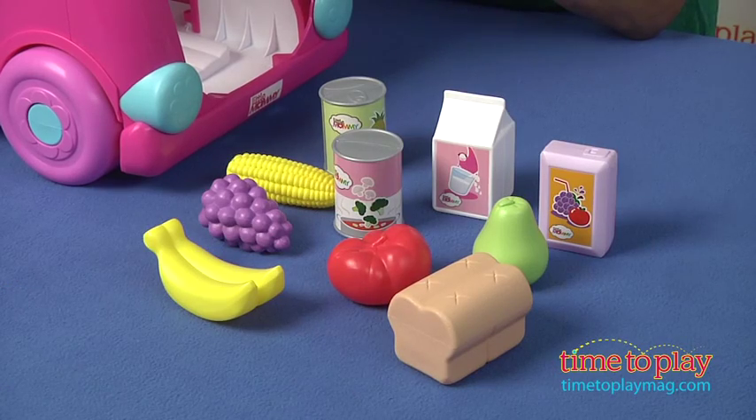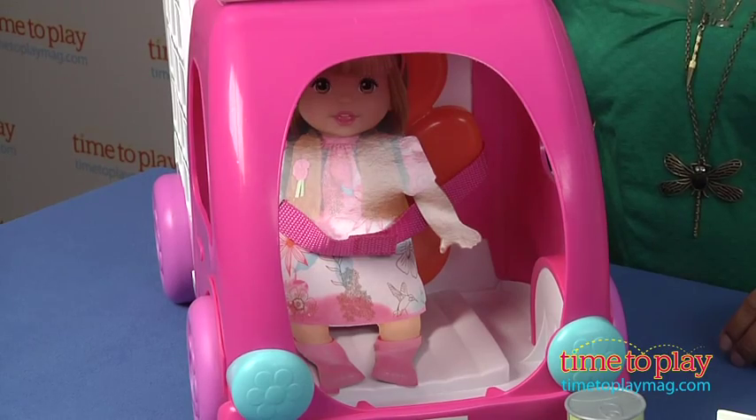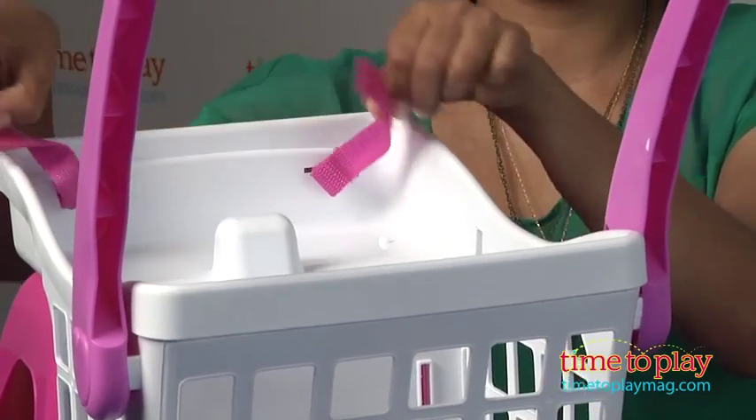This is a classic role play for any little girl and it comes with ten food accessories, seats two dolls, one down below and one up top, and the dolls are not included.